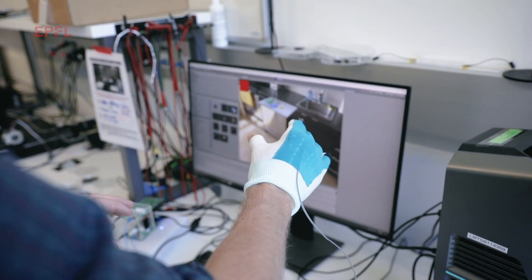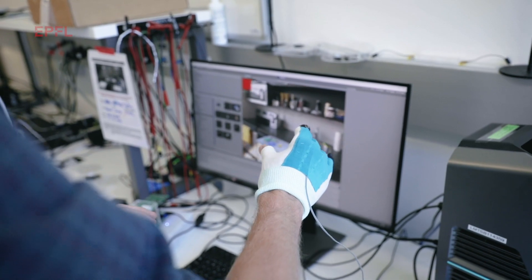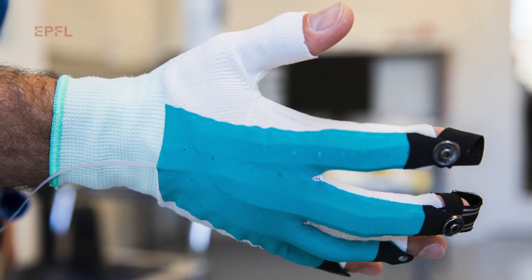Since our gloves are very thin, you can also use them without the VR headset — for instance, for learning how to play an instrument or improving your sports playing. To reach these applications, we have to incorporate our devices into a glove over the fingertip and eventually over the whole hand, to give this delicate sense of touch.